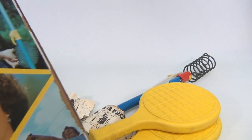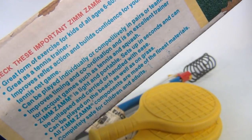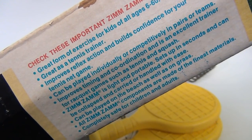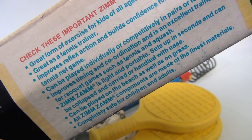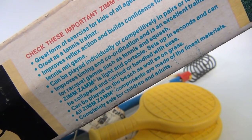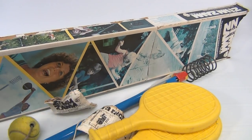And then the whole family — Zim Zam and away! Same pictures on the other side. More Zim Zam pictures. Did you ever Zim Zam? It's a great form of exercise. Let's read: for kids of all ages 6 to 60. Great as a tennis trainer — improves reflex action and builds confidence for your tennis net game. Can be played individually or competitively in pairs or teams.